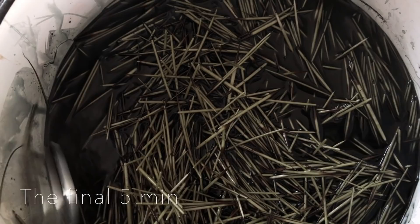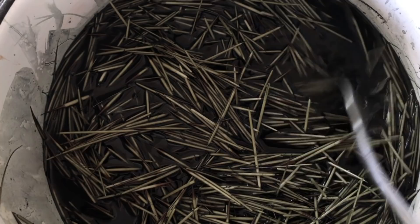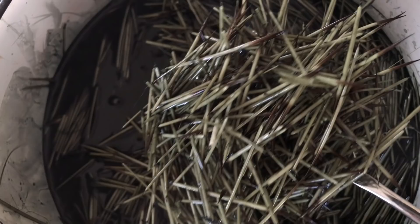After 20 minutes exactly, I turn off the heat and I have the exact color that I was going for — very olivey, earthy, just a really good old-looking green.